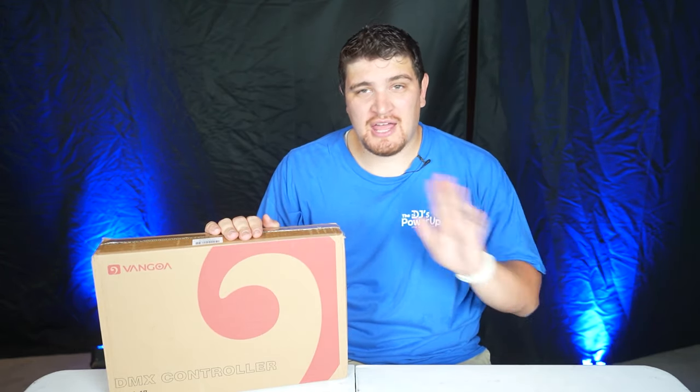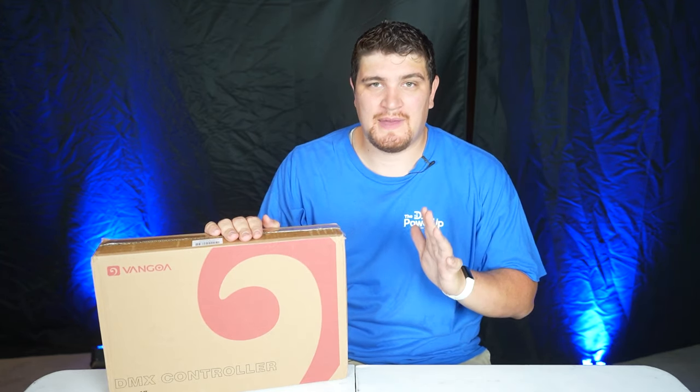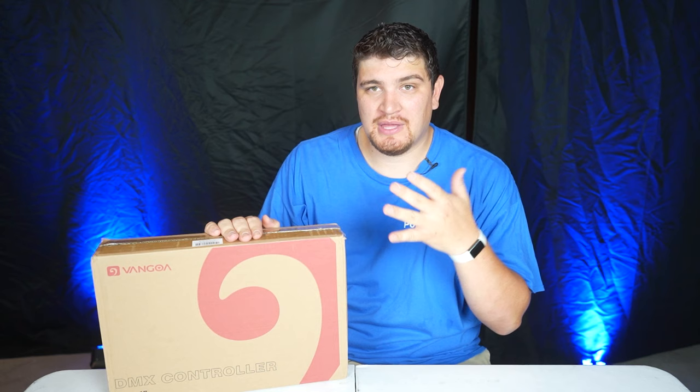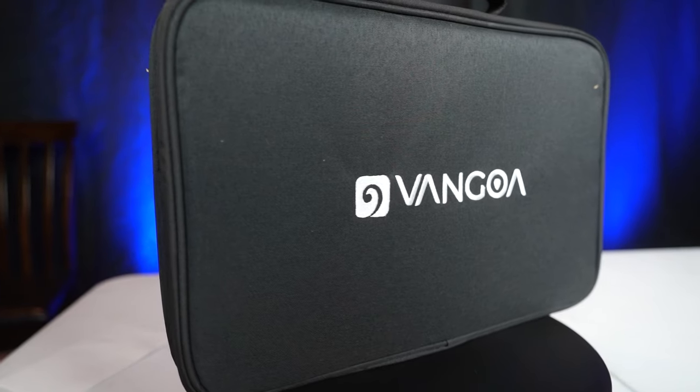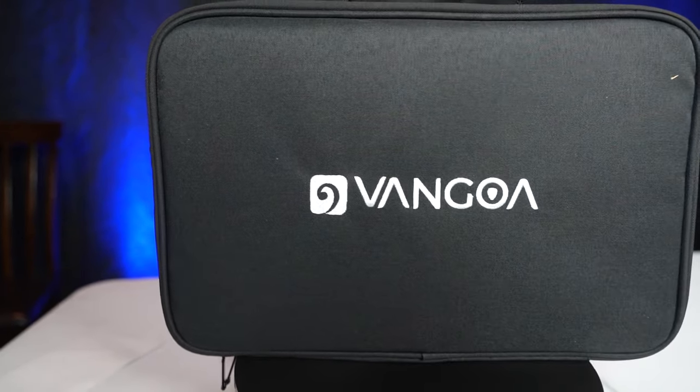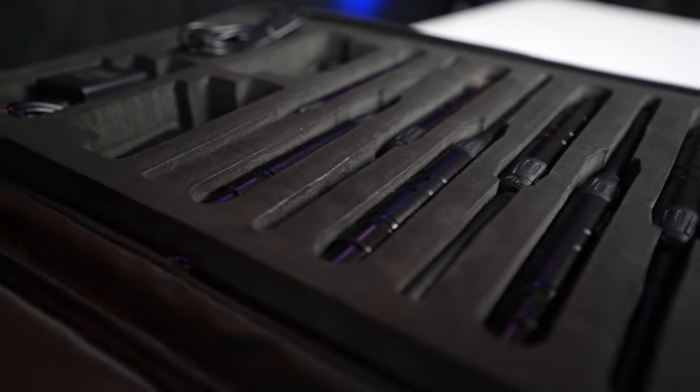In the world of mobile DJing, there are fewer things that make our lives easier than wireless DMX. Today I'll be reviewing a wireless DMX transmitter set from Van Goa. You can pick this up on Amazon for $190, but for my viewers I have a special coupon code to give you substantial savings, and I have that in the description below.